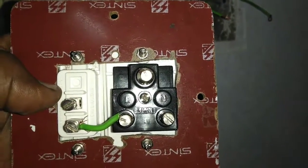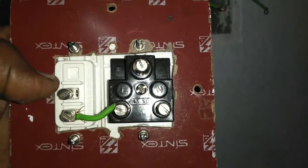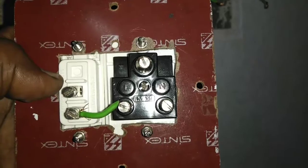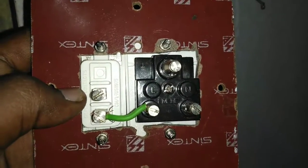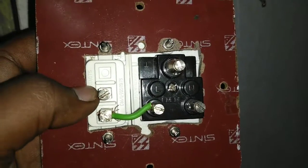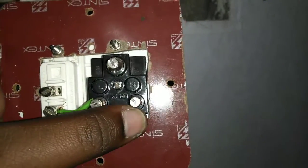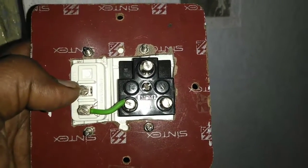We will use the 5-pin socket. As the third pin, we will use N. How to use N — instead of that, we will use L. Here, we also have a 2-pin socket.